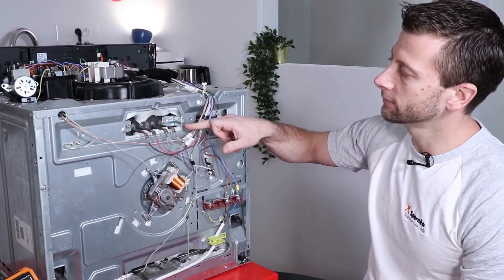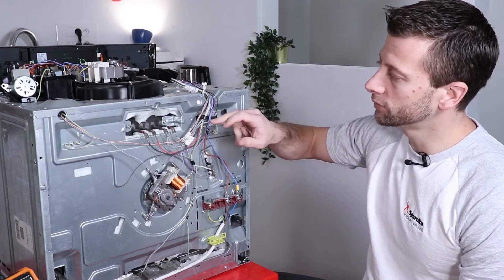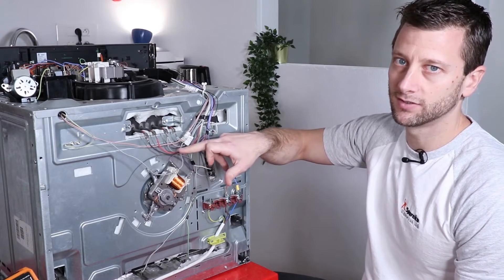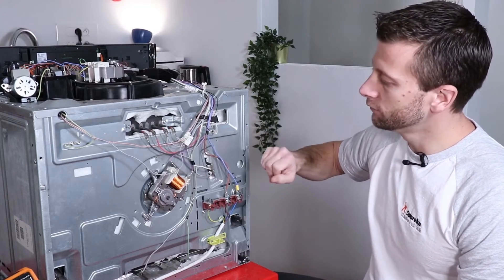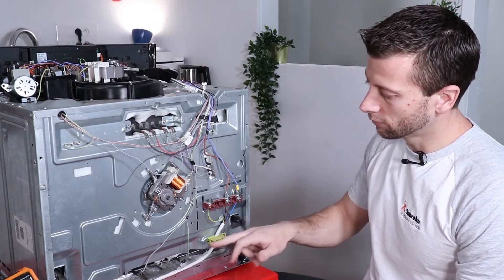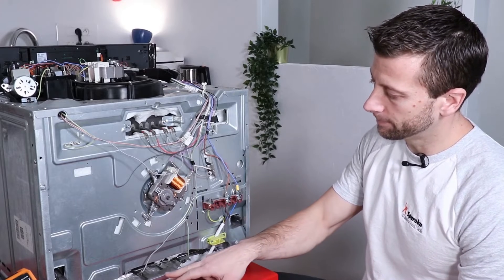You have the top resistance, which is referred to as the grill resistance and also functions as a grill resistance — it is a two-in-one. You have the heat resistance here, and you have the bottom resistance at the very bottom of the component.